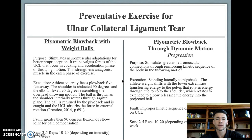A preventative exercise for the ulnar collateral ligament is the plyo blowback with weight balls. This stimulates neuromuscular adaptations for better proprioception in the throwing motion, trains valgus forces on the UCL during the cocking and acceleration phase, and strengthens antagonist muscles in the catch phase for greater stability. The athlete will face the plyo back squarely, about five feet away, in the overhead throwing motion position.